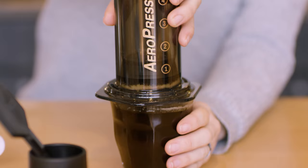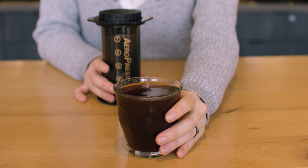Plunge the coffee carefully and gently until you've pushed all the coffee out of the brew chamber. There you have it, a new single cup brewing method that you can try at home.